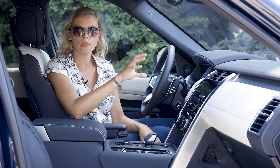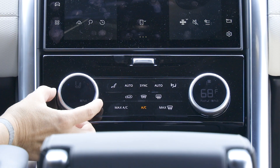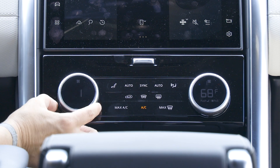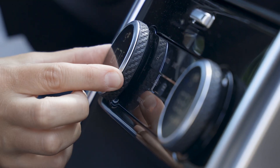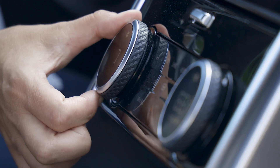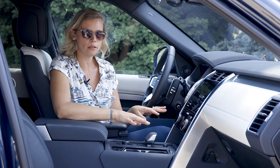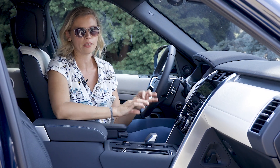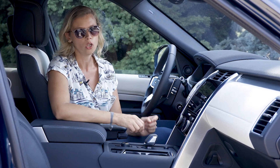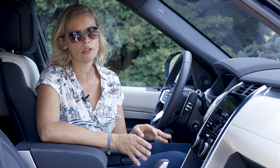The climate controls below the main screen are also needlessly complicated. You either push, pull, or spin the dials depending on what function you need. For example, push the dial to turn up the heated seat temp, pull the dial to adjust the fan speed, or spin the dial to increase the car's temp. The buttons next to the climate dials take more force than in any other vehicle I've been in — you really need to push them hard. You can also access many climate functions through the touchscreen, but navigating to that menu takes a couple of steps.